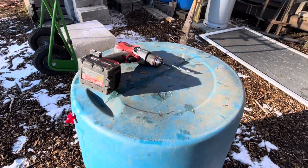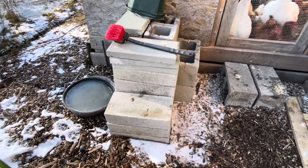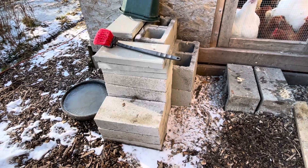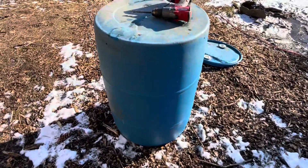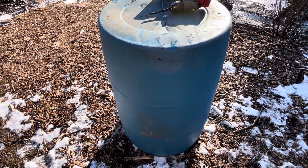I make a base out of cinder blocks and pavers from Home Depot — they're really inexpensive. We'll put the stock tank heater in there, and with an extra barrel we'll have 110 gallons of water total that doesn't freeze during the winter.